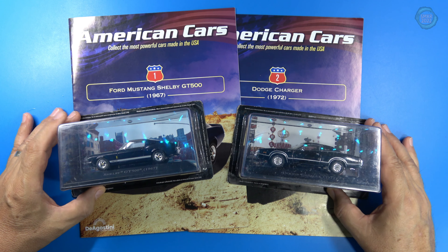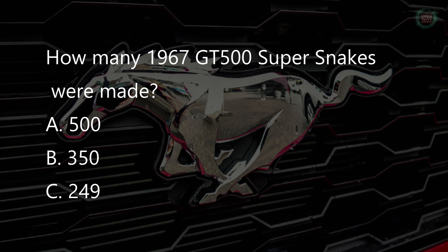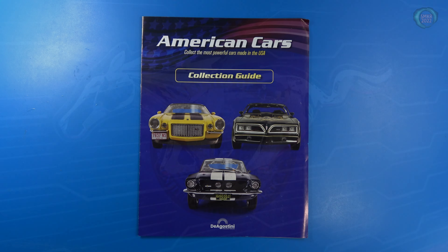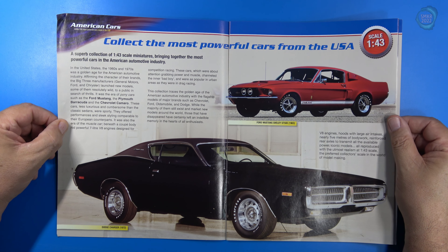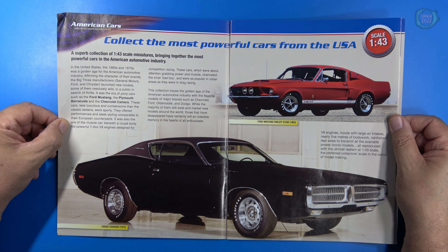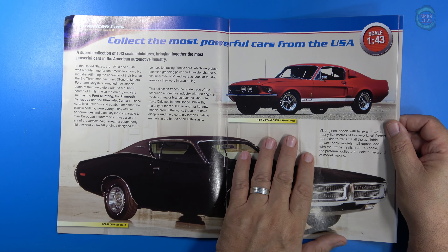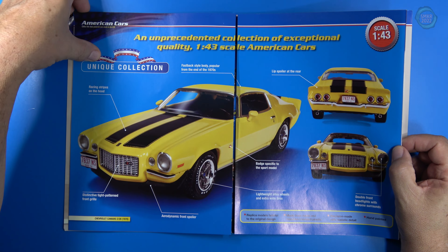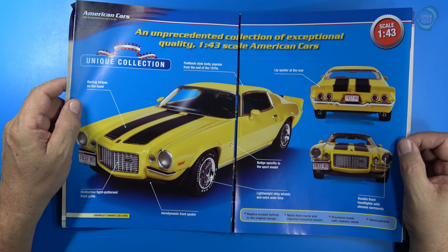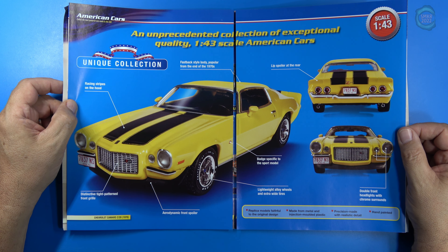Let's look at the collection guide. As I open it up, you can see all the cars are going to be 1/43rd scale. It's a superb collection bringing together the most powerful cars in American automotive history. For example, there's a beautiful shot of the 1972 Dodge Charger and the 1963 Shelby GT500. It is a unique collection in that the replica model is faithful to the original design, made from metal and injection-molded plastic, precision made with realistic detail.